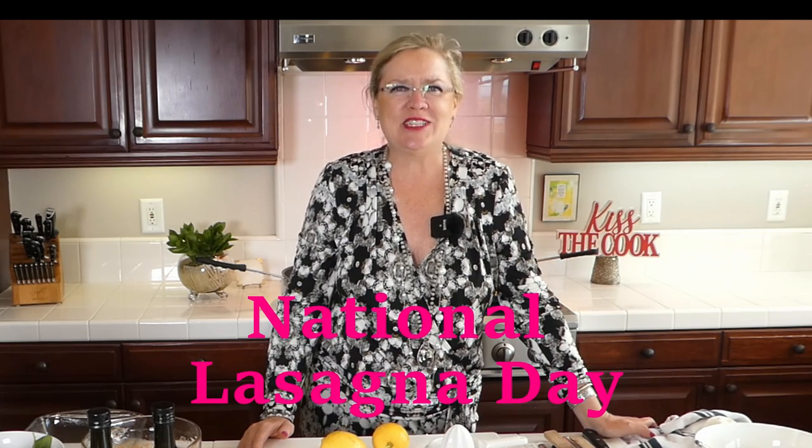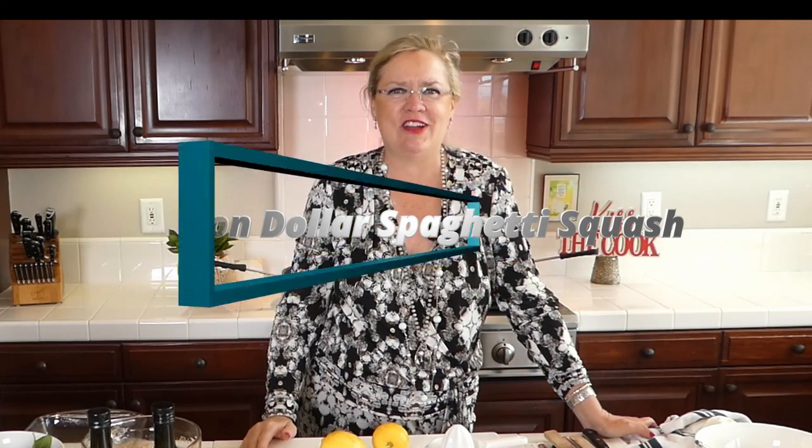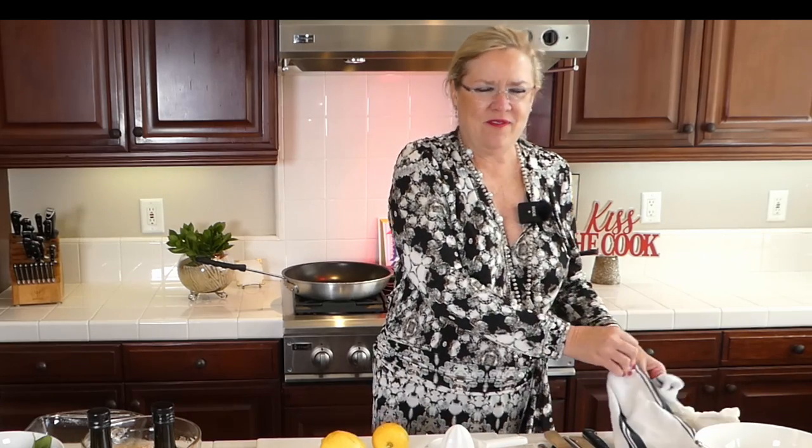Two things with spaghetti squash! In honor of today being National Lasagna Day, I'm going to make a spaghetti squash version with a layered spaghetti squash, meat, and cheese. Then we're going to make a vegetarian one with some spinach and some goat cheese. Hey Florence, hey Jill — welcome!